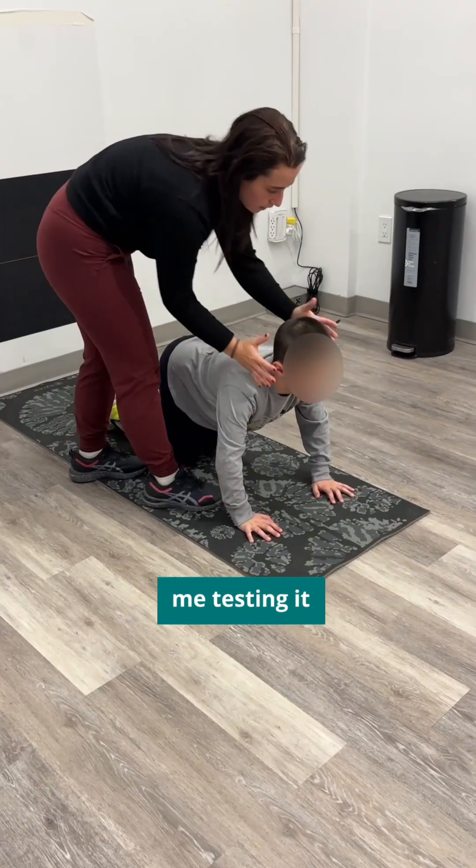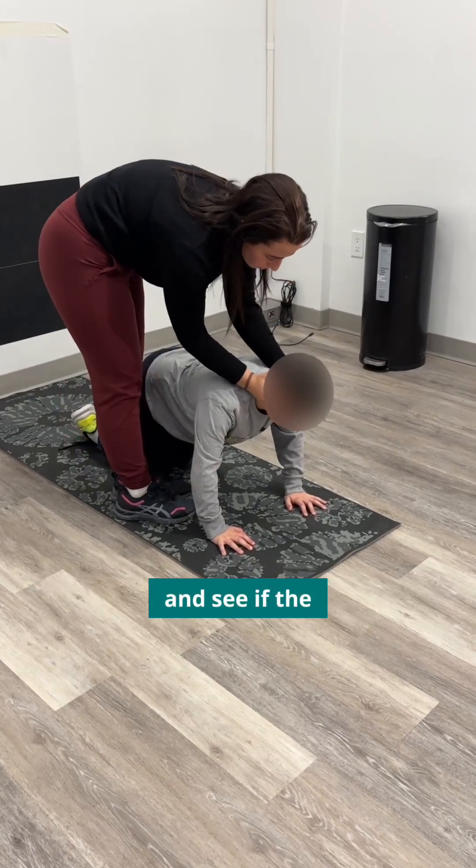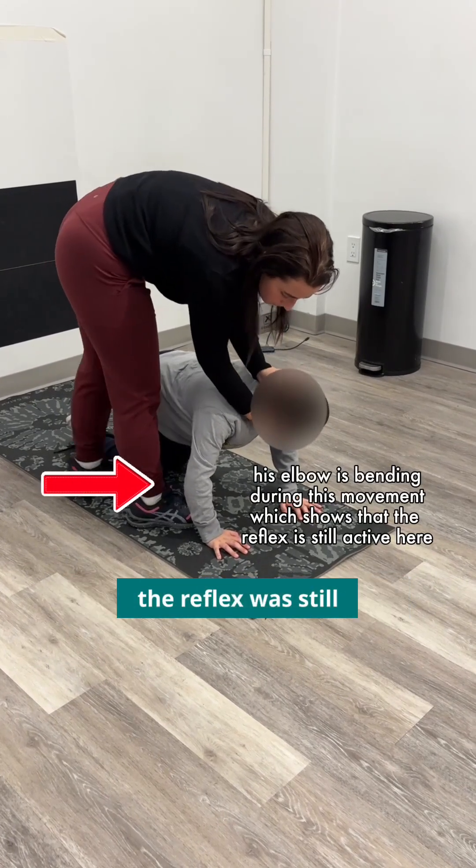Here you see me testing it in a hands-and-knees position on my patient to challenge core stability and see if the head and limbs can move independently. In this patient specifically, the reflex was still active.